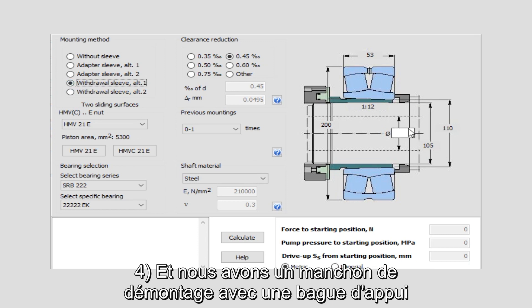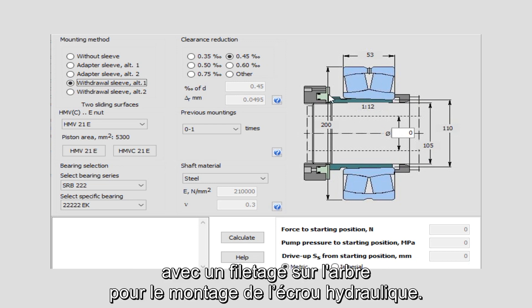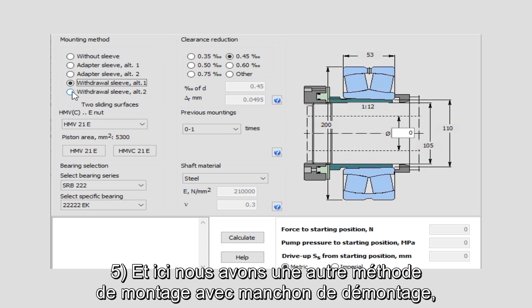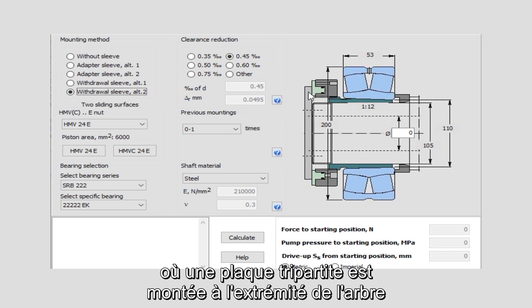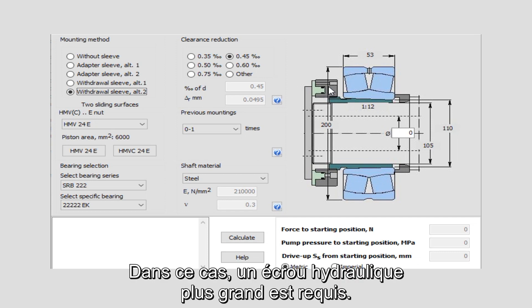Four: a withdrawal sleeve with a support ring, mounting against a shoulder on the shaft with a thread on the shaft for mounting the hydraulic nut. Five: an alternative method of mounting with a withdrawal sleeve where a support plate is mounted to the end of the shaft instead of a threaded section. In this case a larger hydraulic nut is required.